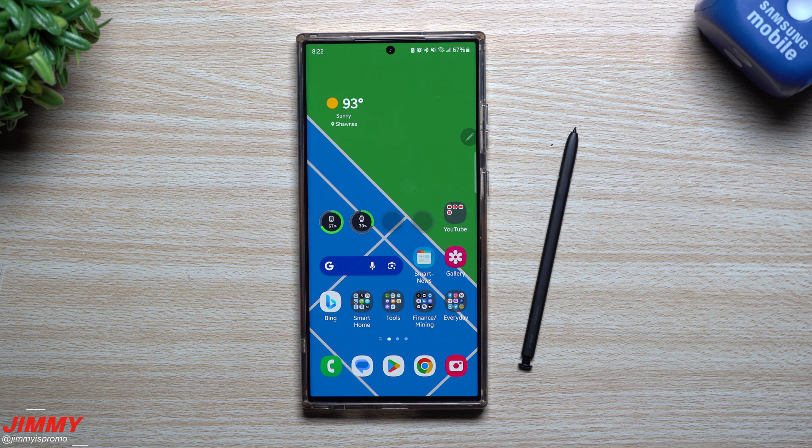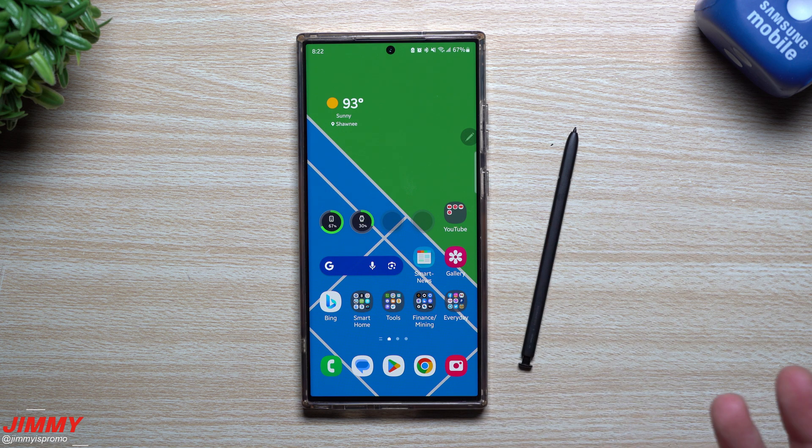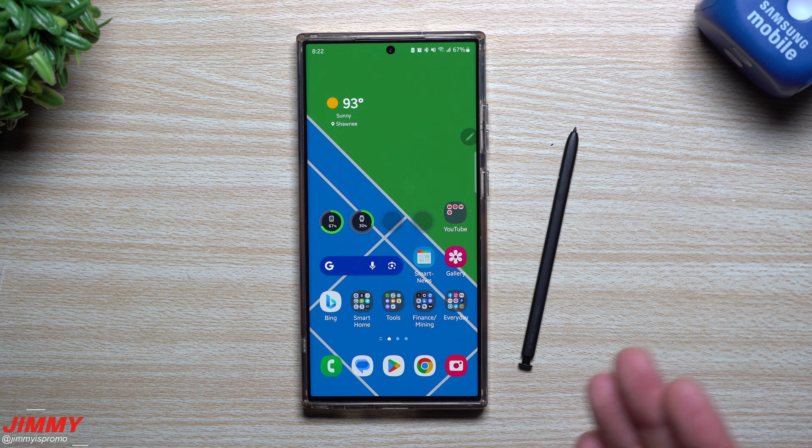Hi everybody, welcome back. Today we're going to take a look at 10 ways to take a screenshot on your Samsung Galaxy device here in 2023. I used to do this with almost every single phone launch, especially from the Galaxy S8 and after, because that was when we lost those physical buttons. The Galaxy S7 devices were the last ones with those buttons — people knew how to take screenshots. Then when we went to the full screen with gestures and swiping, things changed. I haven't done this video for about three years, and there are actually more ways to take screenshots today than ever before.